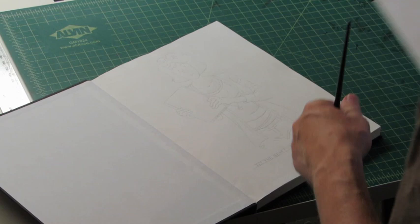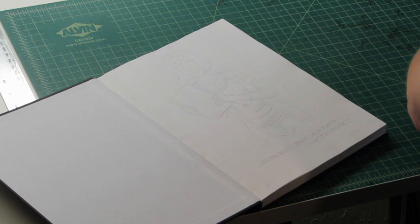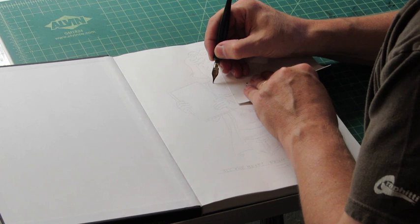Now I'm going to do some inking. The first pen point I'm going to use is a B5½. It's a lettering pen point, but it gives a nice line — a nice static line as far as no thin and thick — which I need for Sally Forth's face.